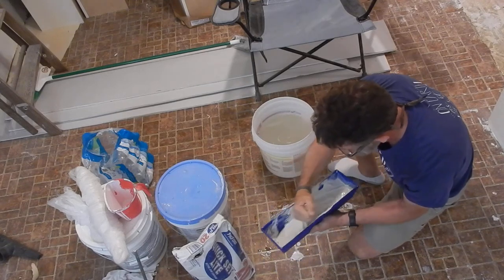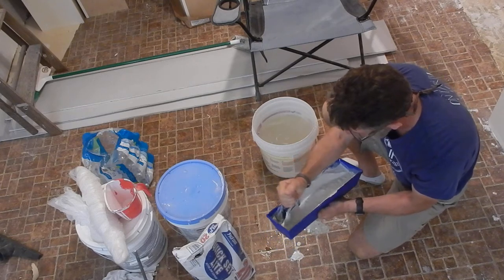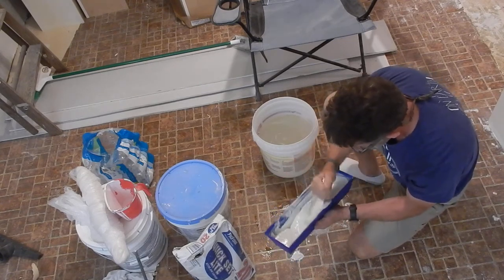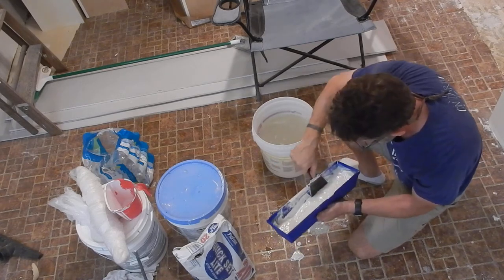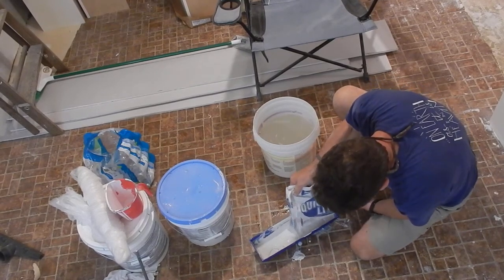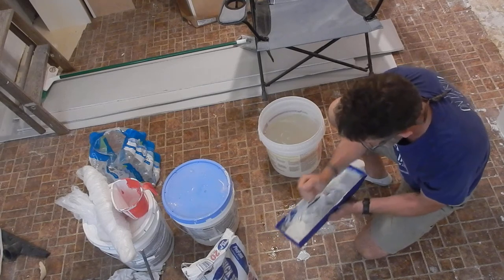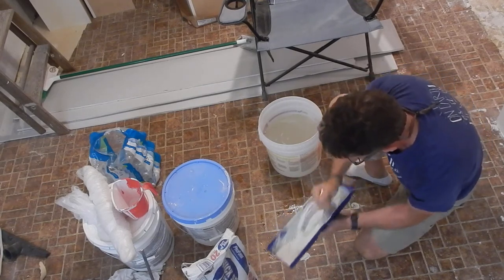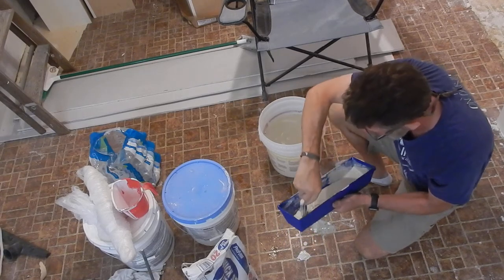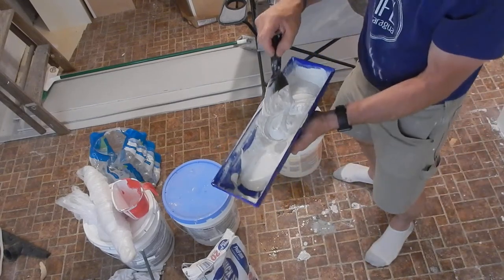Just do this for a little bit until things are mixed up nice. I want this to be kind of loose — if it's nice and loose it's easy to work with. Adding just a teeny bit more powder to thicken it up just a little. Looks good — nice and even consistency.